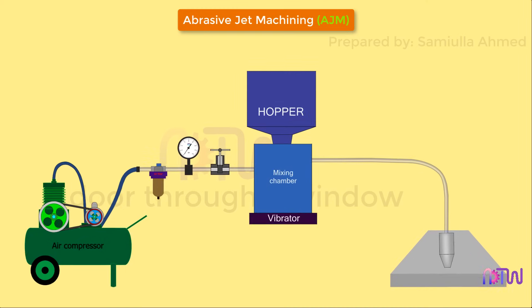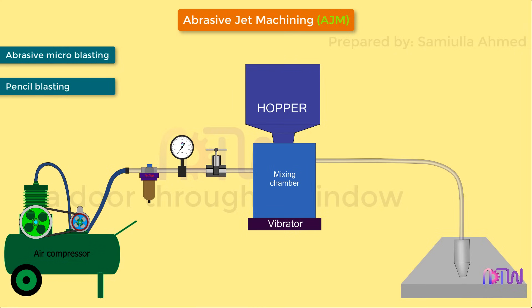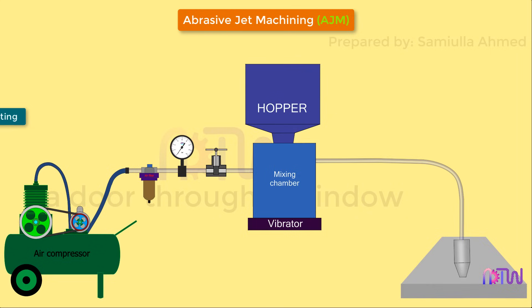Abrasive jet machining process, AJM, is also known as abrasive micro blasting, pencil blasting, and micro abrasive blasting. It is an abrasive blasting process that uses abrasives propelled by a high-velocity gas to erode material from the workpiece.